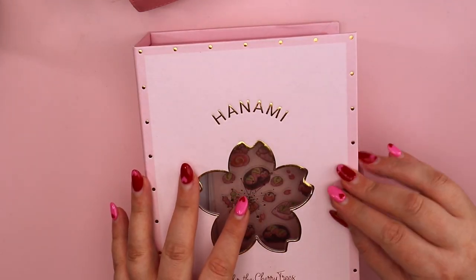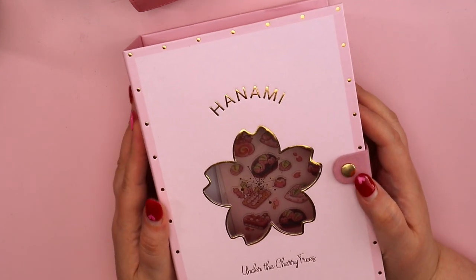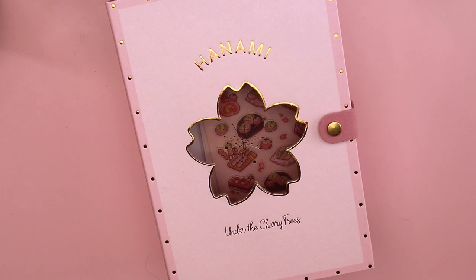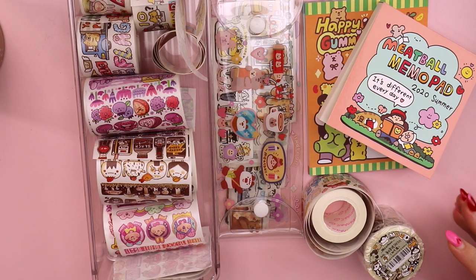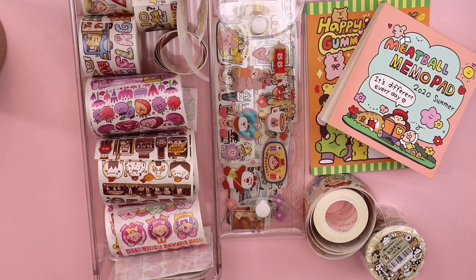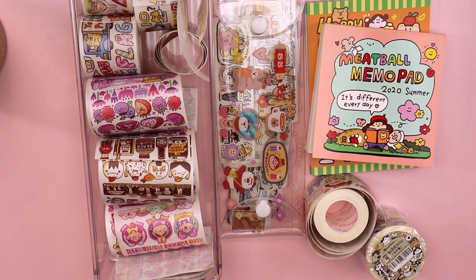That is almost everything. What I'll do is show you a couple more things I'm really loving and give you a quick sneak peek into what my journal is looking like currently — my Hobonichi — and then I'll be done. I also want to chat very quickly about a brand that I found early last year and have been slowly collecting their tapes and other merchandise. It's called Meatball.